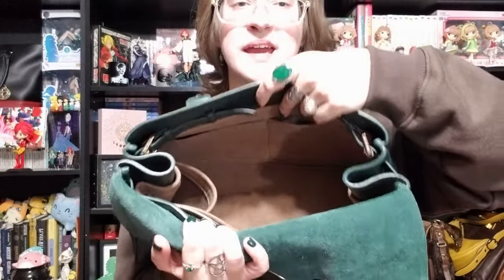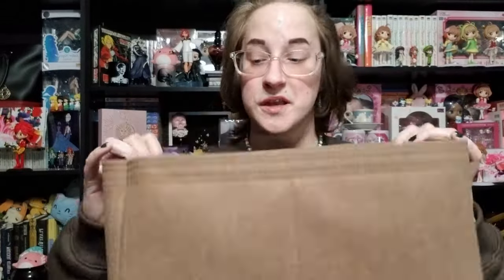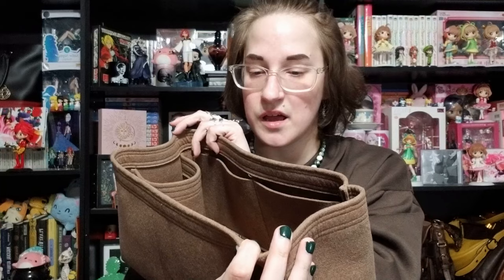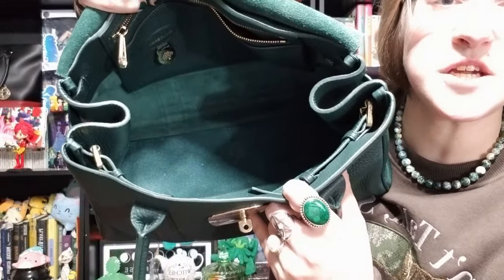With everything dumped out, you can really see just how big this bag is. The straps here — you can make them longer so it expands out more. I like the look of it more cinched up top, but it has a lot of versatility. The liner in here is by Samorga. With that out, you can see the beautiful leather interior.